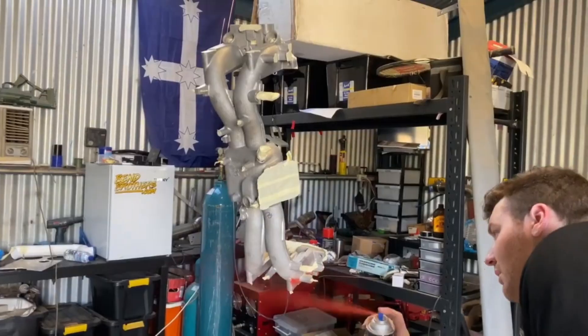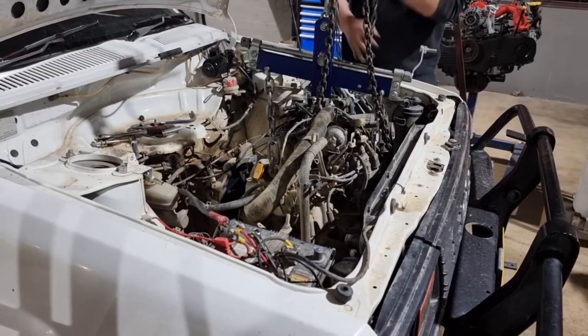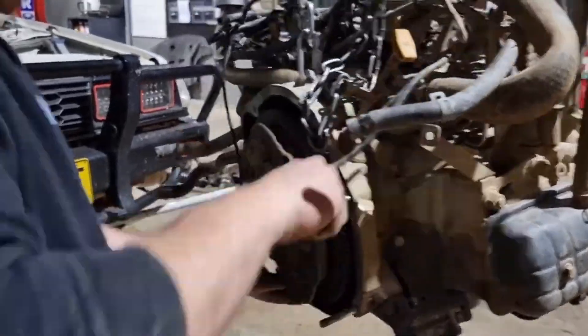We'll replace the rocker cover gaskets and then I decided to paint this manifold red because it looks sick. Time to pull our E81 out — we've got to get this flywheel off, we'll need that. The rest can go straight in the bin.